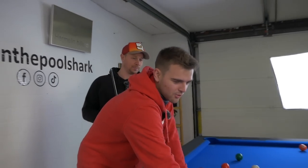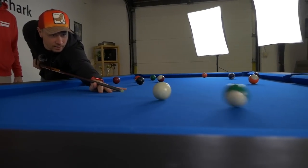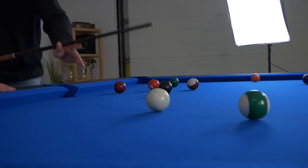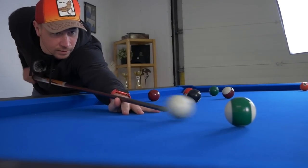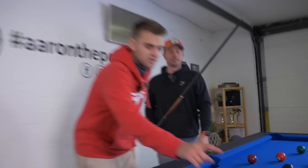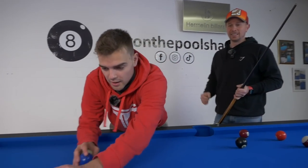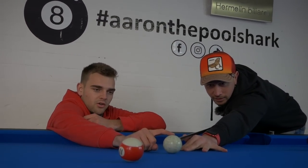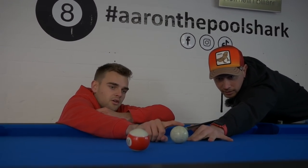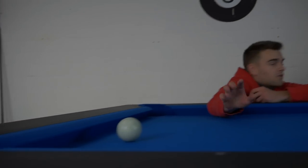Let's try and do the stop shot now. Basically, you play the middle of the cue ball and not too hard. Yeah, that's perfect. Let's try one more time — try to stay still on the shot. That was good. The cue ball stayed nice in place. And now the last one, the easiest one — the follow. You just play on top of the cue ball, as high as you can go. The higher you go, the further the cue ball will follow. Very good. See how it followed? Step two done.